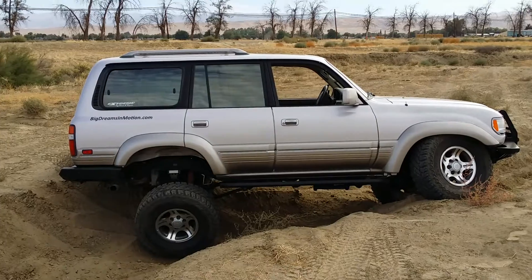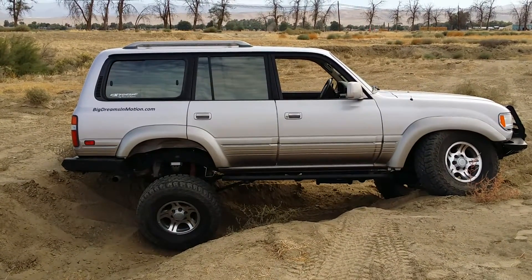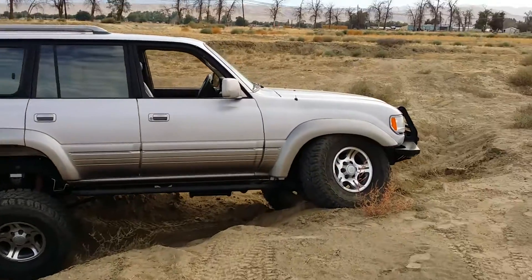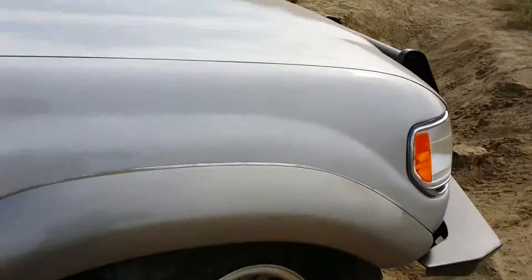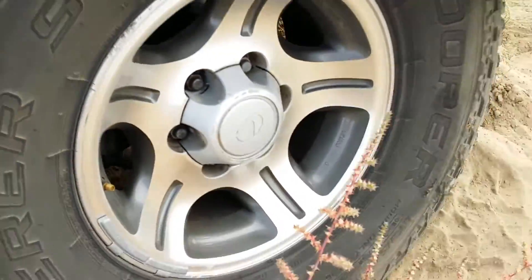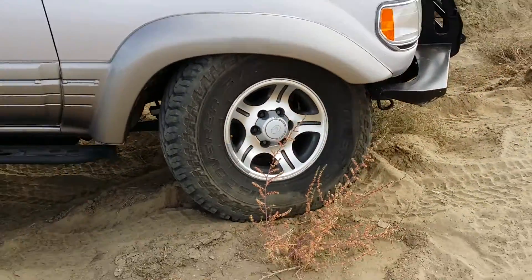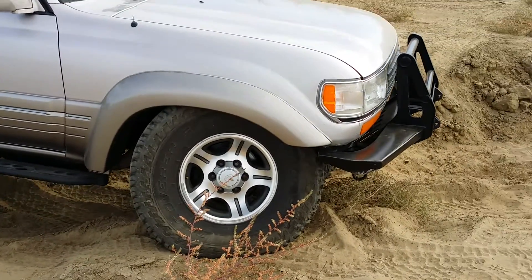Pretty happy with this. We got rubbing but it's just really slight rubbing — it's nothing. Tire ripping, fender ripping, rubbing. No big deal. Scary. Having fun with the LX, and I'm out.